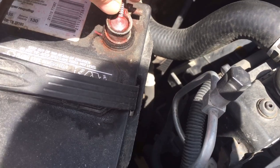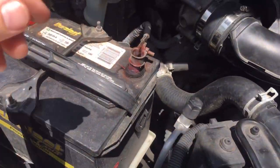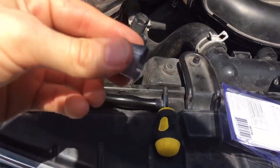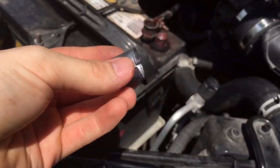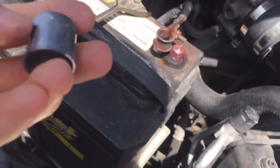This lasted me, like I said, six months, so it's a legit fix. For the actual permanent fix, you want to get yourself a shim. I got this from Advanced Auto for three bucks — I got two of them after tax.